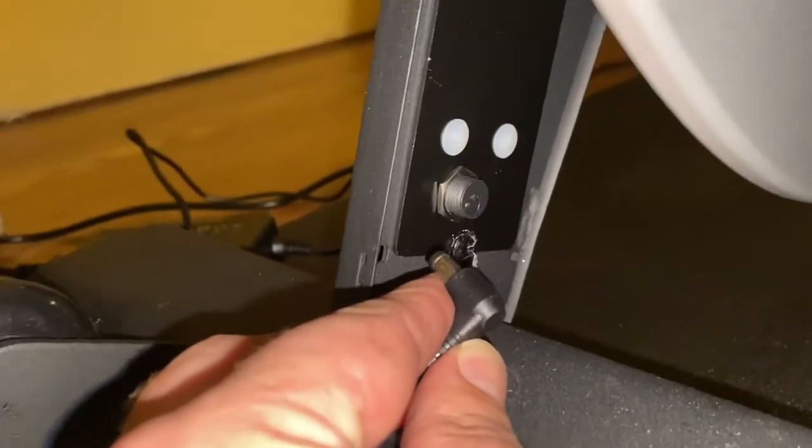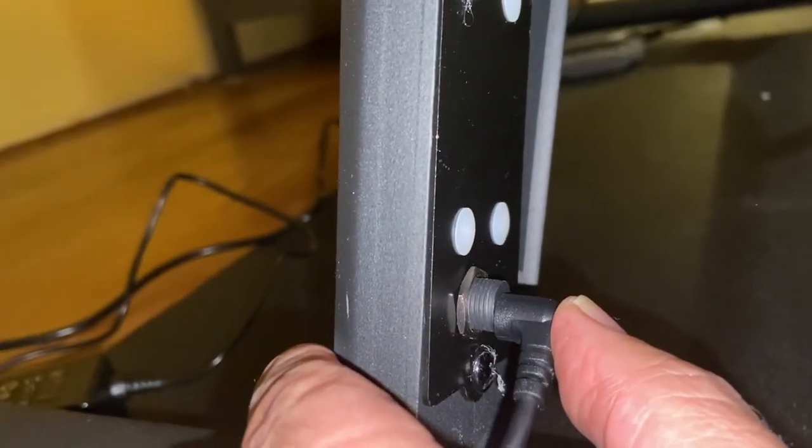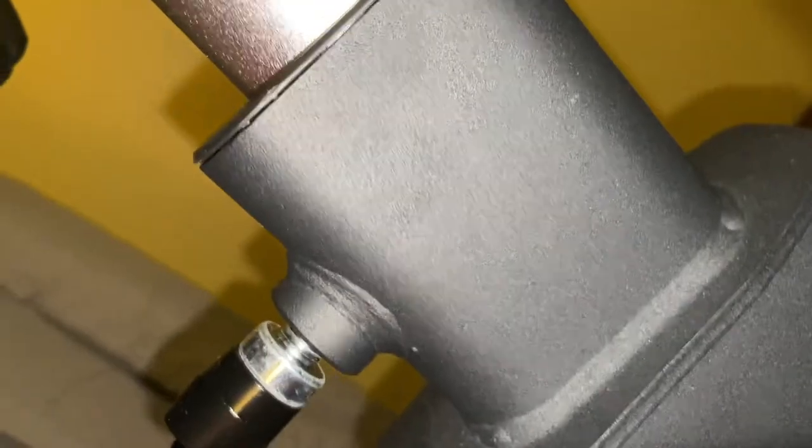Now you take your power cord — this is underneath the flywheel. It goes right inside this connector, which almost looks like a bolt if you're not on the correct side. Then dress this over to the cord. Now your bike is powered from the wall to here at the bottom — that's the internal wiring going up. We have these Velcro straps to dress your wires away from any moving parts, and up to make it nice and neat.